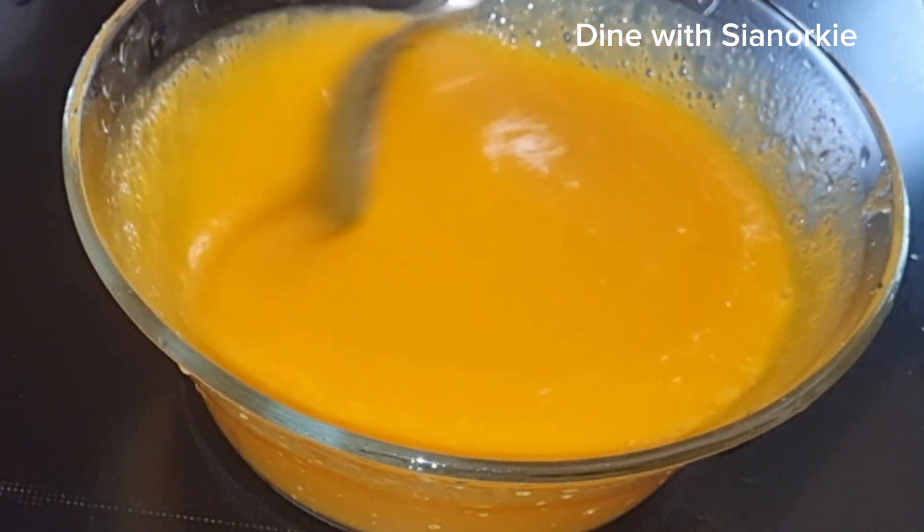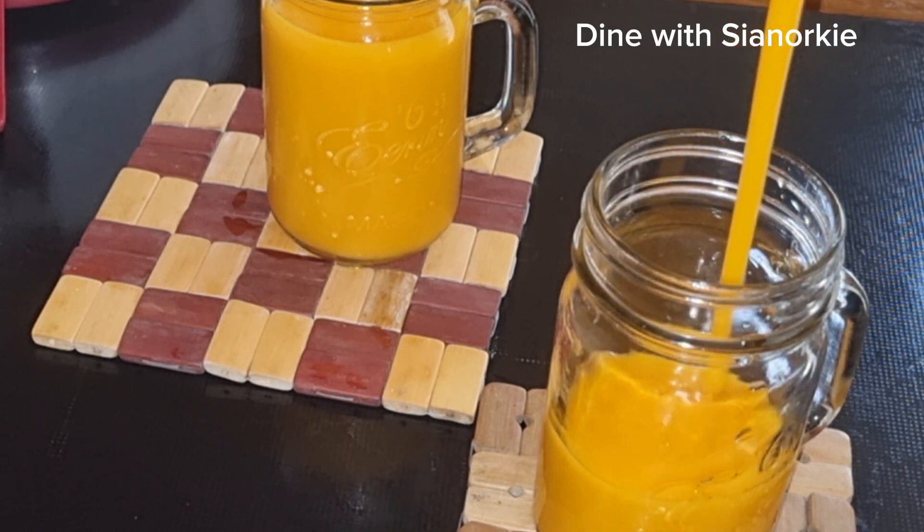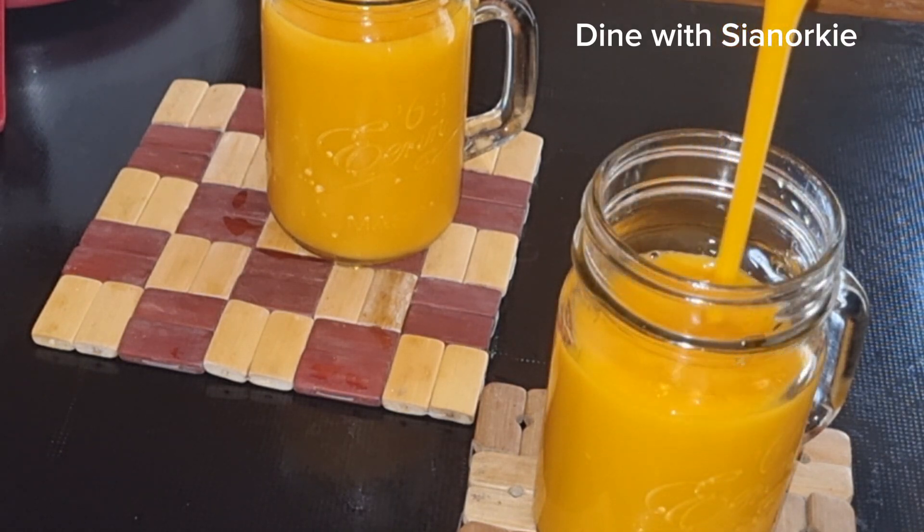And this is what we are left with. I just love the consistency of the juice — you'll be tasting the carrots in there and it's just healthy.